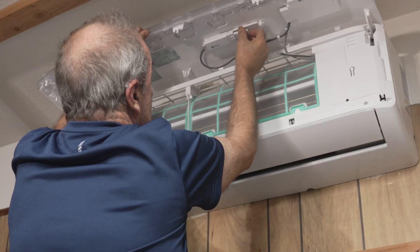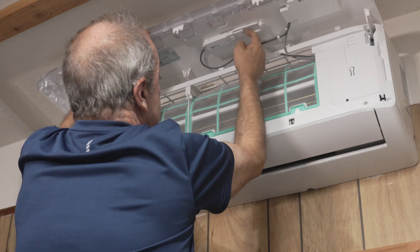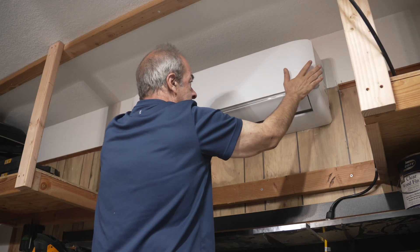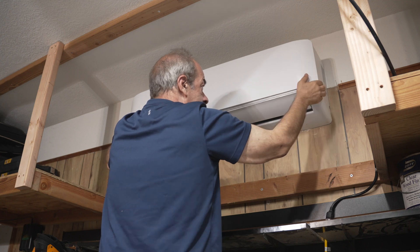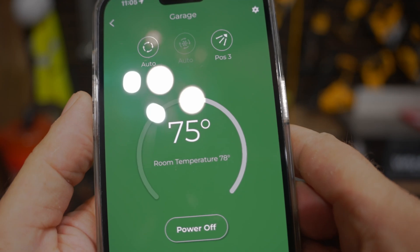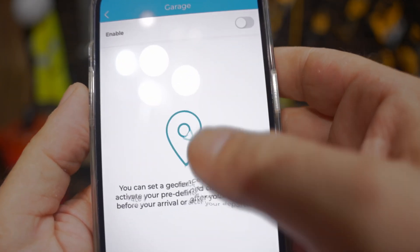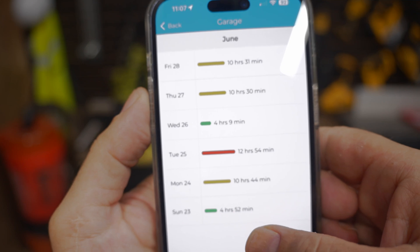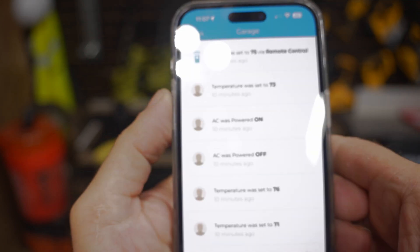The final step, and this is totally optional, is to install the smart controller module, which lets you entirely personalize the operation of your Mr. Cool with an app on your phone. It uses geolocation that lets you turn off the system when you leave and back on when you arrive, set weekly schedules, monitor usage history, set up custom rules for operation, and a lot more. This is definitely worth checking out.